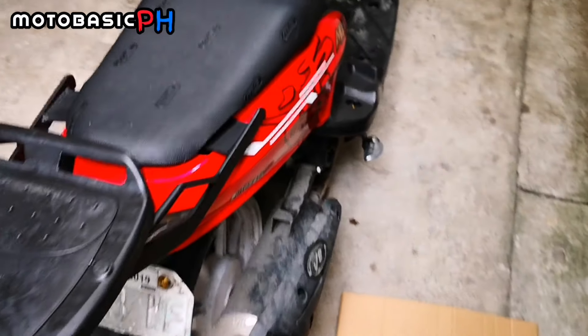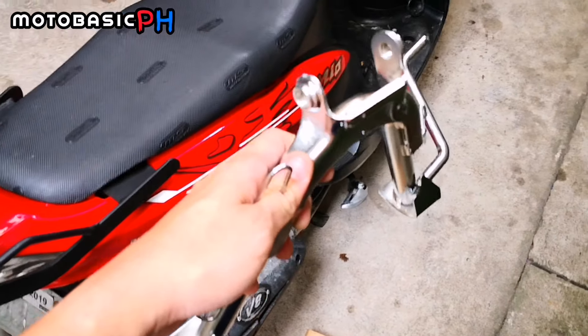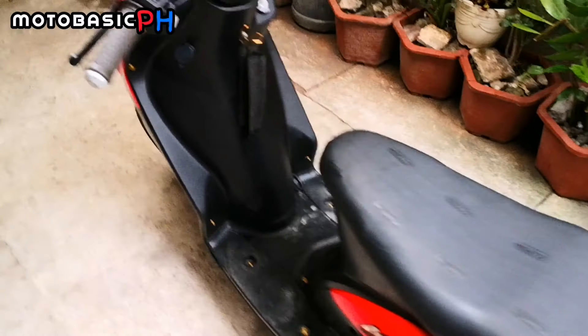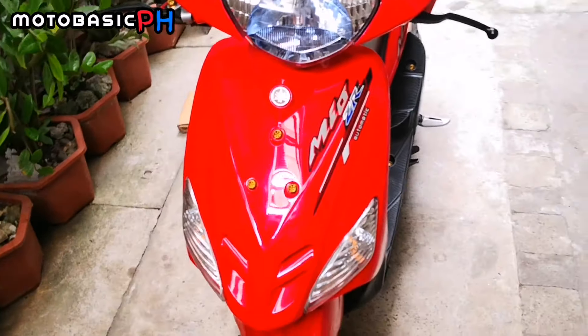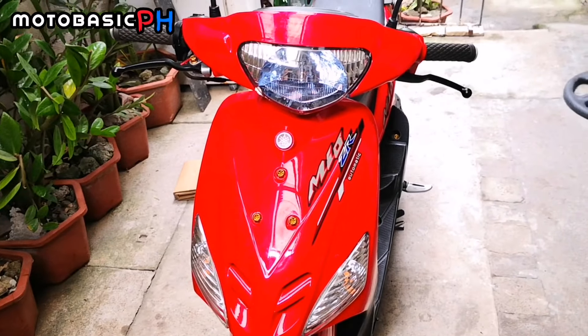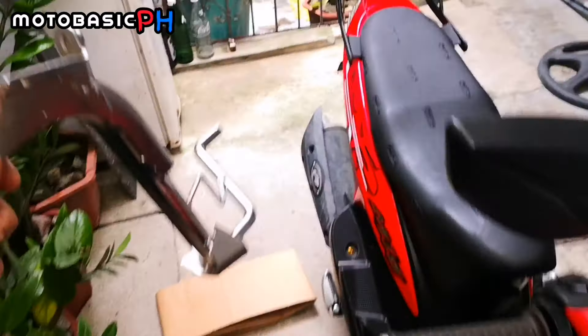Kunsan sang sharp lang. Pero syempre, parang feeling ko mas okay yung silver type. So meron na rin akong nakausap na taropa natin na gusto nyo mag gold, kaya lahat daw ng gold sa Mio Red dito kay Mio Red, bibilin niya para makapagpalit tayo ng silver bolts.